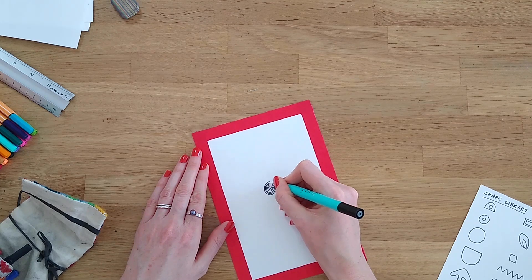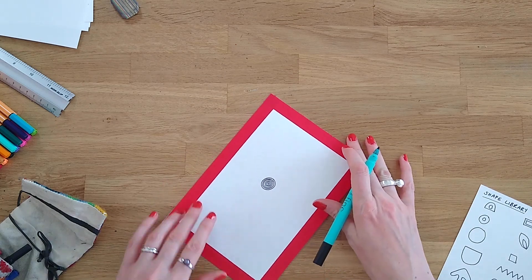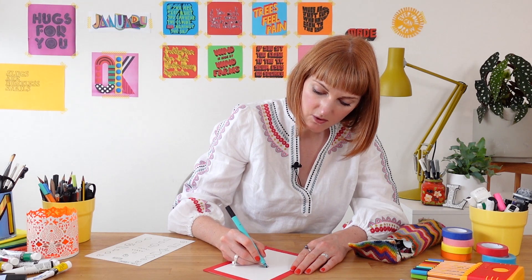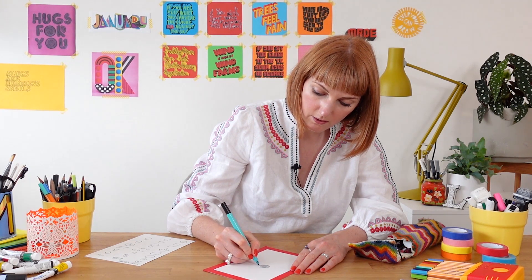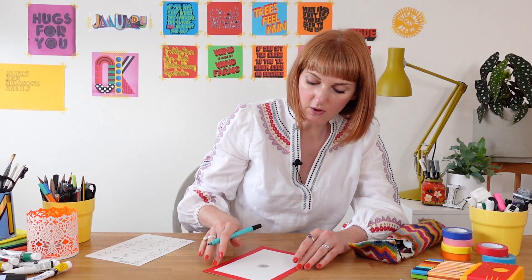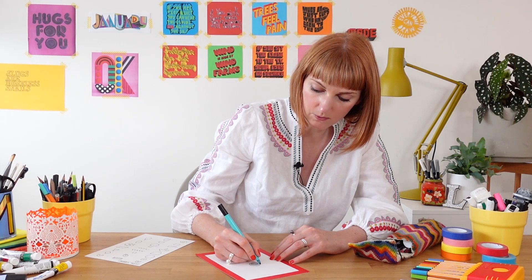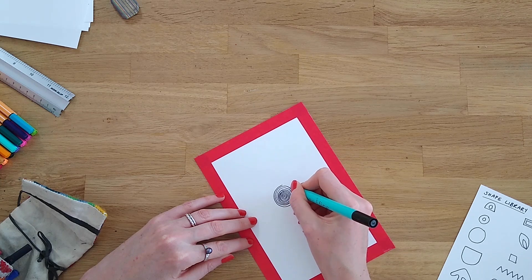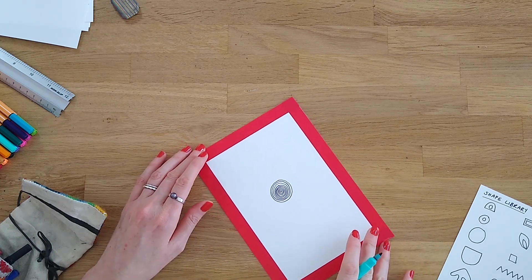As I'm drawing these circles I'm bringing my awareness to the spot where I begin and end each circle. As the circles are quite small at the moment I'm drawing them in one line and one movement. I keep focusing my attention on that beginning and end point, which really helps me to stay focused on the drawing and not be drawn into the million other things I could be thinking about.